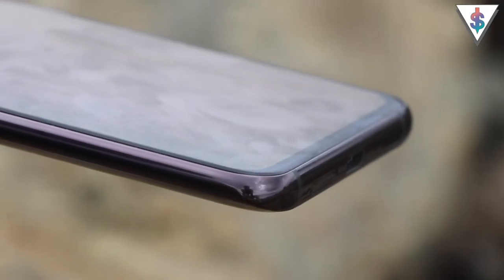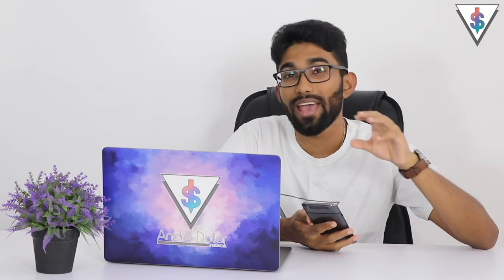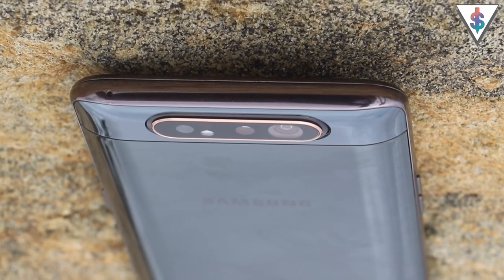The display has rounded corners which is pleasing to look at, and the bezels are quite small. Now, something we should definitely talk about on the A80 is this rotatable camera at the back — every time the camera comes up and rotates, it makes a sound. The beauty of this rotatable camera is that all three cameras are here at the back, meaning your primary camera is going to be as good as your selfie camera. Samsung's theory is: what if we reverse the rear camera so you automatically have a perfect front camera too?